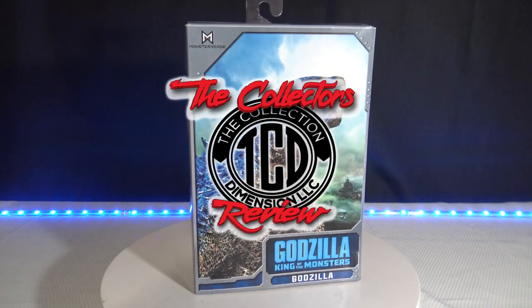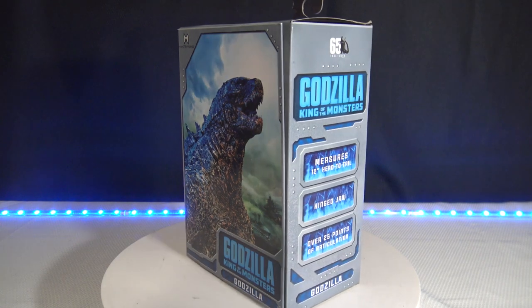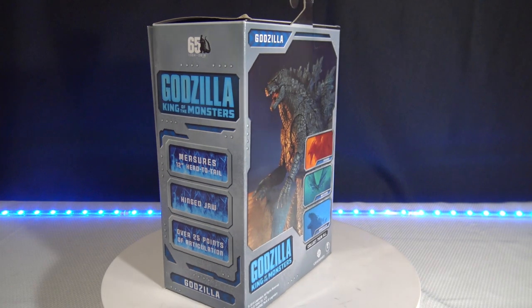Welcome to The Collector's Review. In this episode, we're going to be unboxing the NECA Godzilla King of Monsters Godzilla action figure. So make sure you stay tuned.